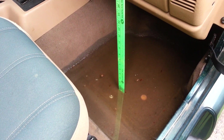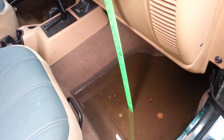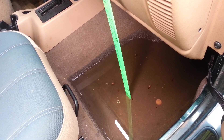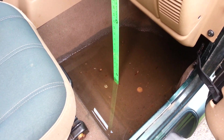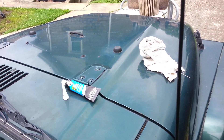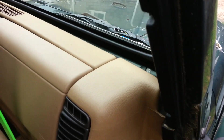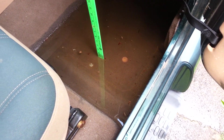I thought that I fixed this thing. I put a new gasket — or made a gasket — for under the thing up in the front there, which I made a video about before, and I thought it was fixed. I guess not.